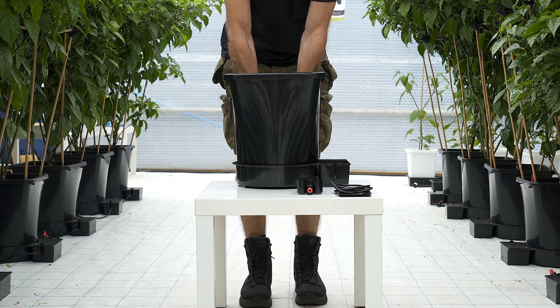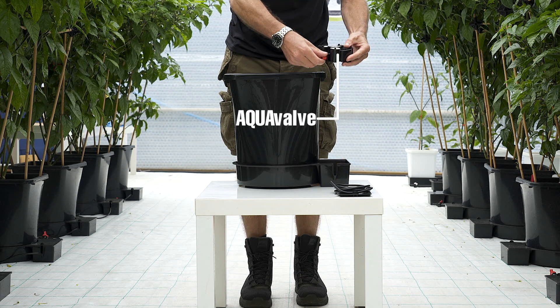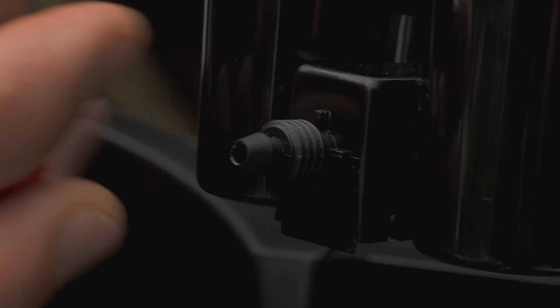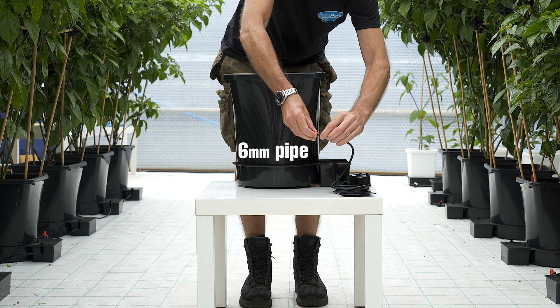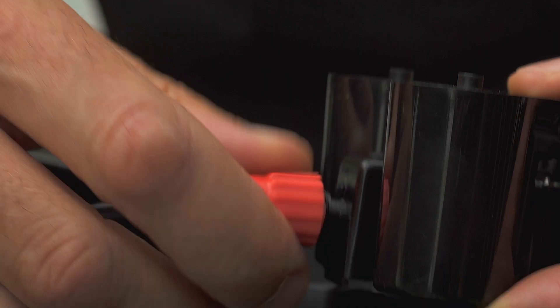The black and gold round root control disc is placed inside the pot, gold face down. Then take your aquavalve, remove the collar, thread your pipe through the collar that you've recently removed and push the pipe onto the aquavalve, tightening firmly.